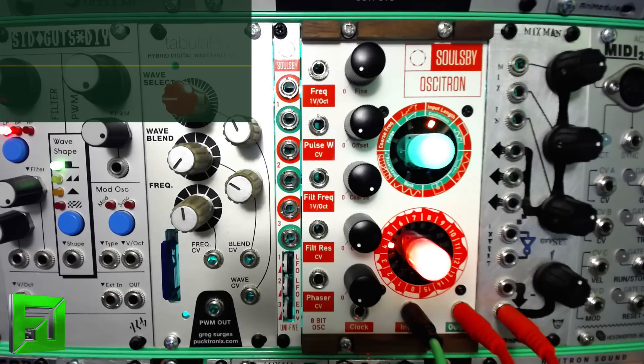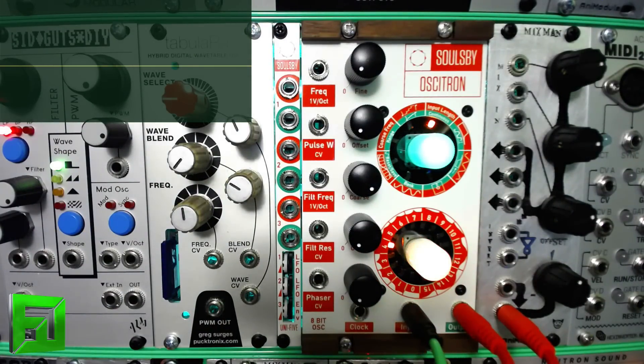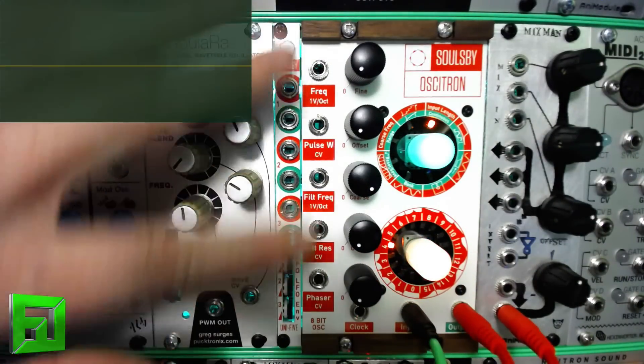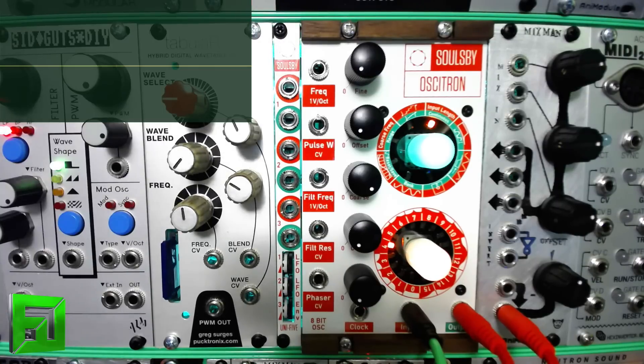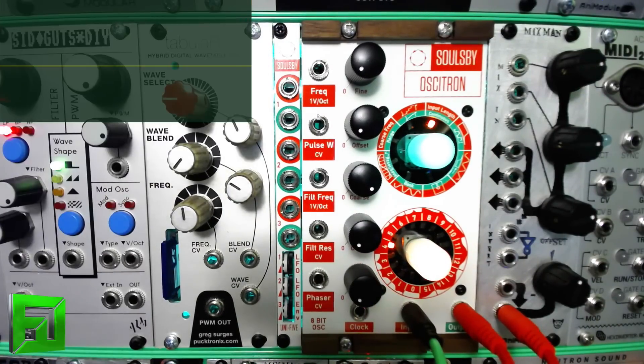The first thing to notice is that you have these wood end cheeks on here — you don't see very many Eurorack modules with wood end cheeks. What you can do is take off the wood ends and as updates come out for the Ocitron, you can put new templates on top of the module that will completely change the face plate without having to buy a whole new one. You just slap on a new laminated template, put the wood end cheeks back on to hold it in place, and you'll have all new features without having to memorize what changed.